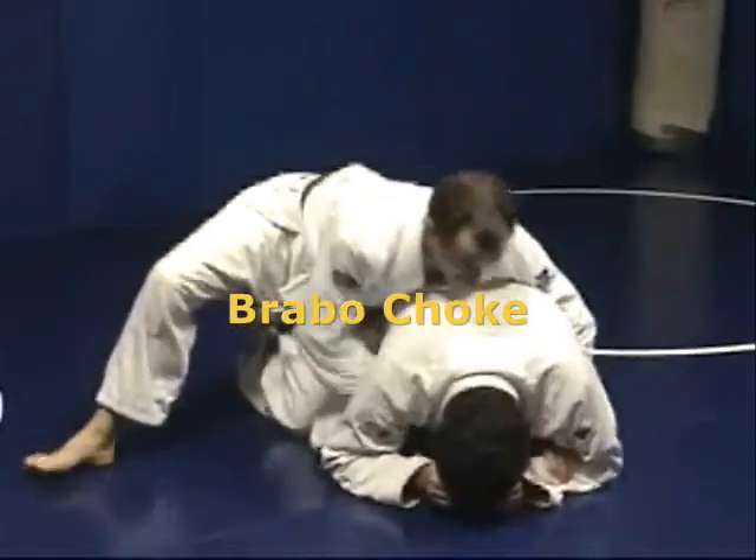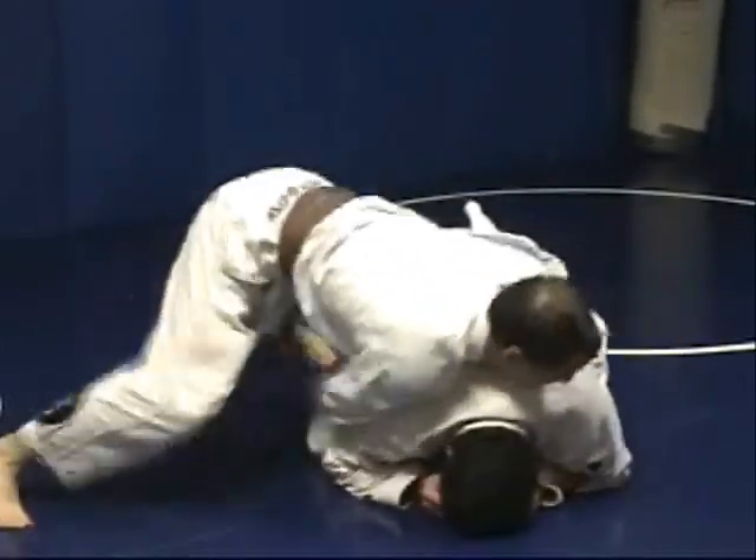Bravo choke from all fours. Reach under, pull out the lapel here.